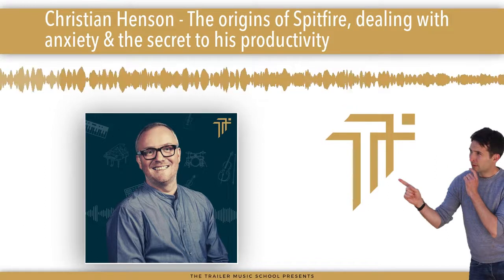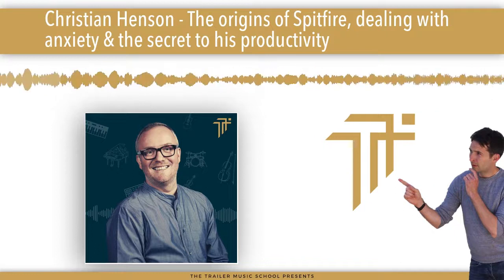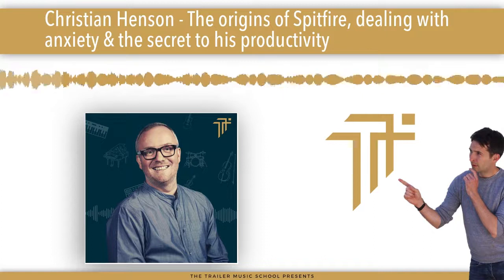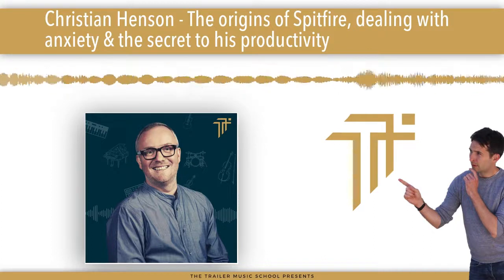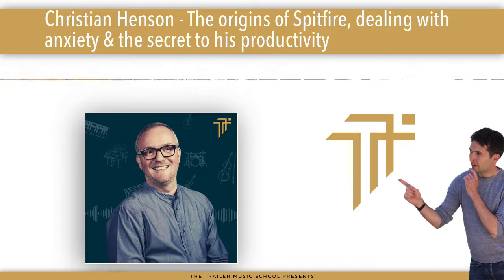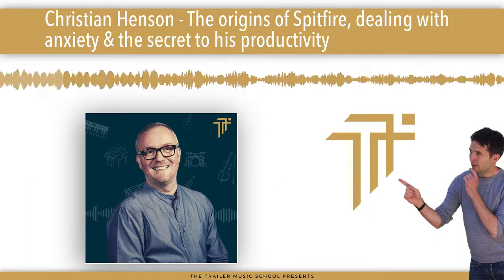It was meeting Harry Gregson-Williams that got me into film. From that point on it was largely feature films until I started working on TV drama. I think the first major TV drama I did was called Lost in Austen, and then from that I got the Poirot gig, which was absolutely fantastic.